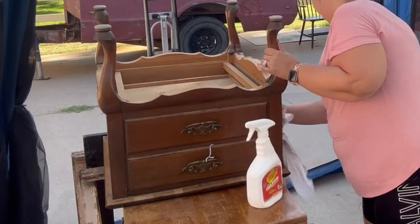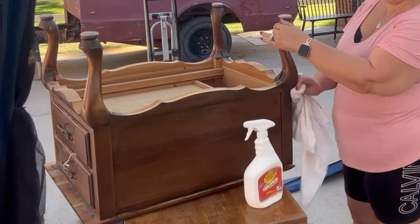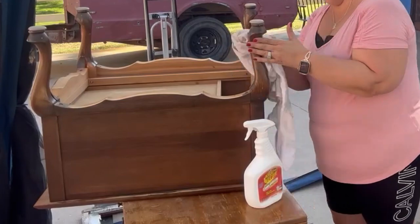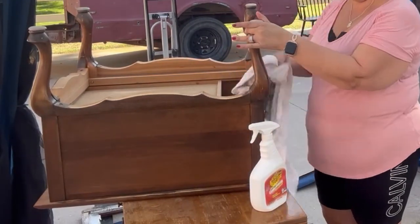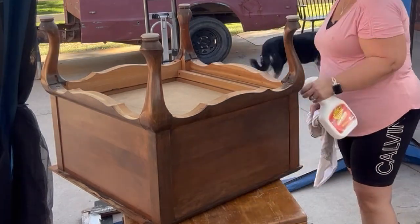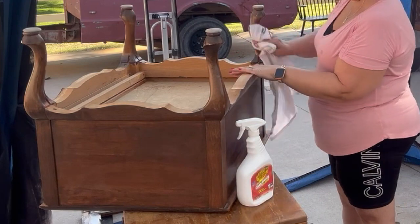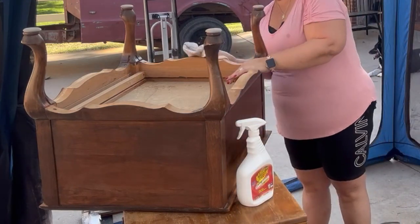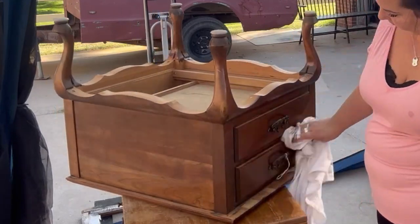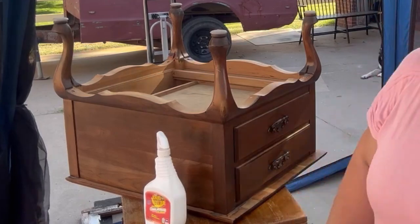I am just using my crud cutter and I'm wiping this down really well. Then I go back over it with a clean wet towel and wipe the crud cutter back. It turns out gorgeous. And then I go over it with some furniture wax just to kind of shine it up a little bit. I also put some furniture wax inside the drawers to freshen them up and give them a fresh scent. This beauty was gorgeous. Nothing wrong with it.